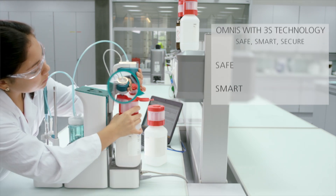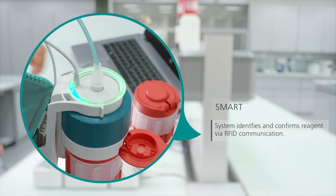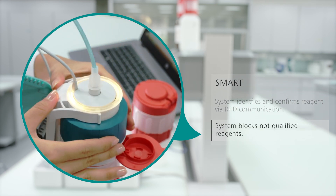3S technology is smart. Reagents for Omnis come with an RFID chip in the bottle cap. Omnis reads this chip to identify and confirm the reagent. Reagents that do not qualify will be blocked.